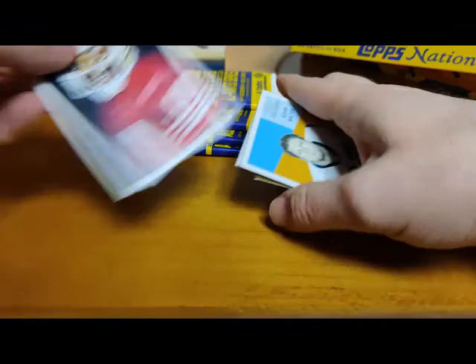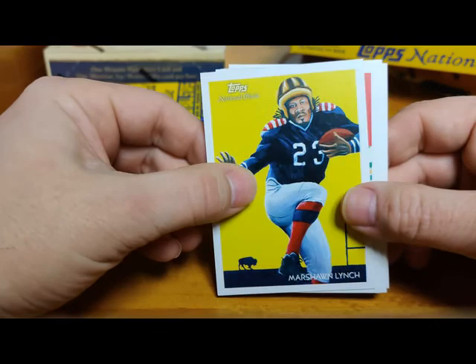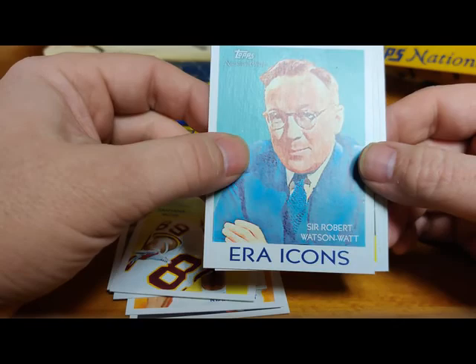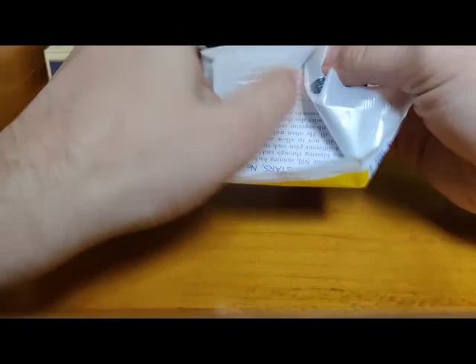Two autographs and one relic in every box - three hits for $55 isn't bad. There's Marshawn Lynch with the old school outfit, that looks cool. Ryan Grant, Dequell Jackson, Donald Driver - he looks a little confused. Mini of Santana Moss - I think you get a mini in every pack. Sir Robert Watson Watt error icons. Roddy White, and Jason Campbell. Remember, these are 2009 - I thought they were 2005, I'm sorry.